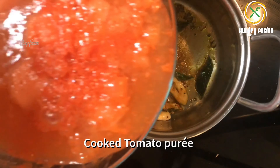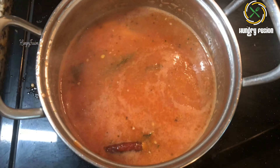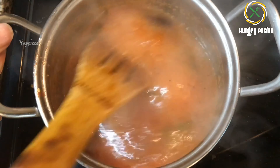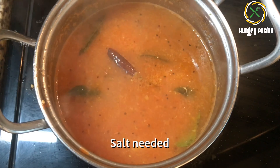Now I am going to add half teaspoon turmeric powder. Now let's add the cooked tomato puree. If you want, you can add 2 tablespoons oil. Now I am adding 2 tablespoons of boiled toor dal and salt.